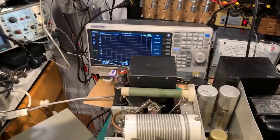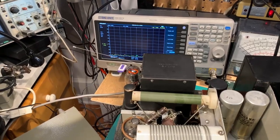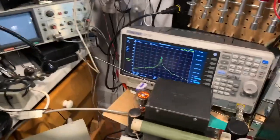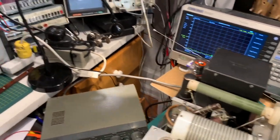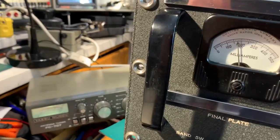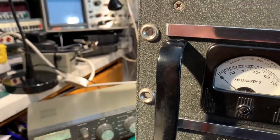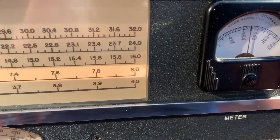I've also got the spectrum analyser, just with a little whip antenna on the input, centred on 7 MHz. So when I key down, you can see the frequency there — exactly 7 MHz — and we've got well over 100 watts output. I've got about 175 to 180 milliamps plate current and there's a grid current showing too.